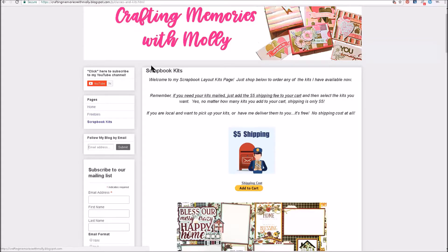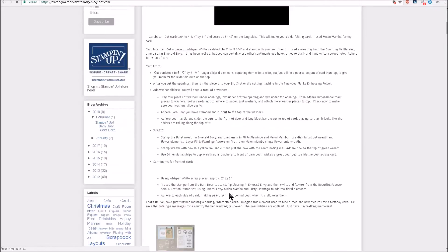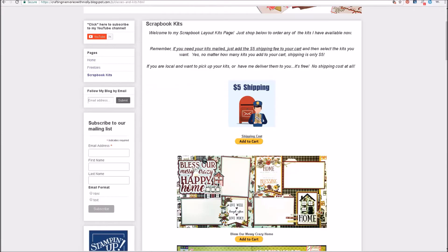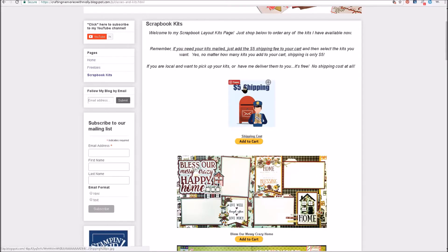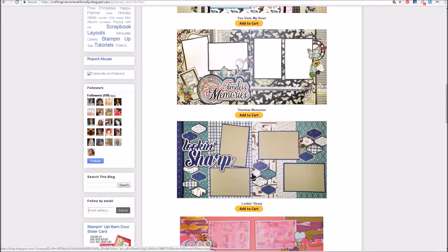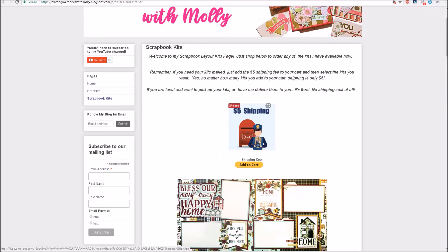I wanted to take y'all to my blog page. As you can see, it's Crafting Memories with Molly dot blogspot dot com. Let me take you back to the home page — you can see this is one of the articles I have up now, talking about a little slider card I made. But if you're interested in the kits, you click that scrapbook kits right there and it takes you to this page. If you click here and add the shipping cost, it's going to add five dollars to your cart, so no matter how many scrapbook kits you're putting in your cart, it would only be five dollars shipping on the total order. You go through here, add the items you'd like to your cart, and it creates a cart in PayPal which you can pay with any method you want. If you want me to mail them, add this to the cart. If you want to pick them up locally or have me deliver them, don't hit this and it'll be free delivery. Just wanted to let you know how it works. Thanks so much!